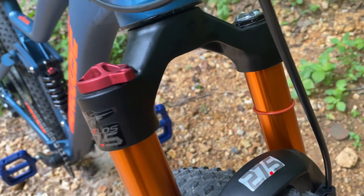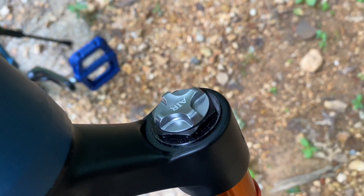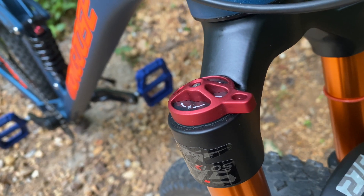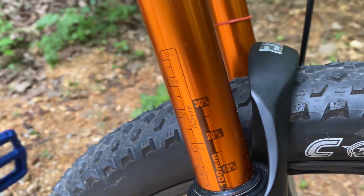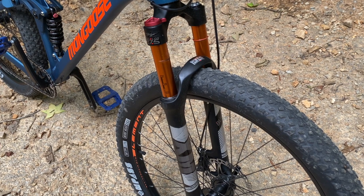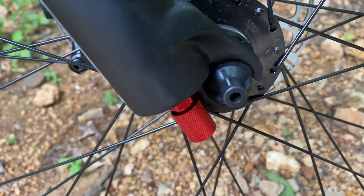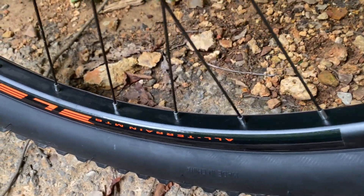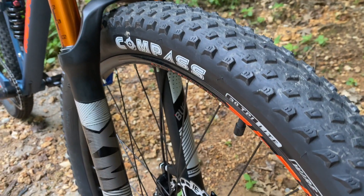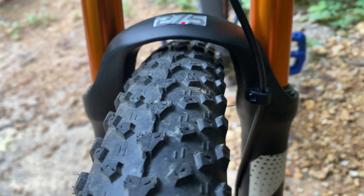New upper and lower headset — the lower is ZS56/40 so I could fit the new tapered fork. Ultra-budget: this is a Bucklose. I paid $112 for this fork. It's an air fork with a manual lockout, and it fits the bill — made for 27.5-inch wheels with 120 millimeters of travel. It says 100 on the stanchions, but I measured the grease marks and I'm getting a full 120. It also lets me use the quick-release factory wheels. I was worried about spacing with those big 2.60 tires, but it turns out it's just fine.